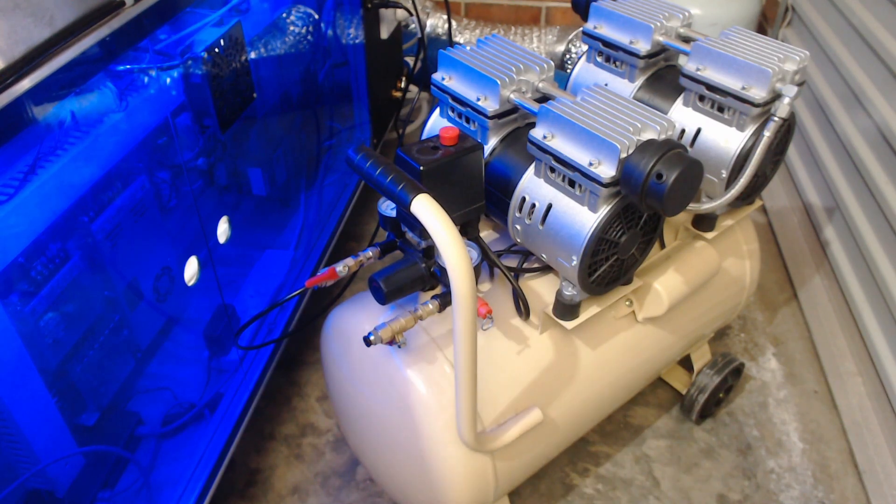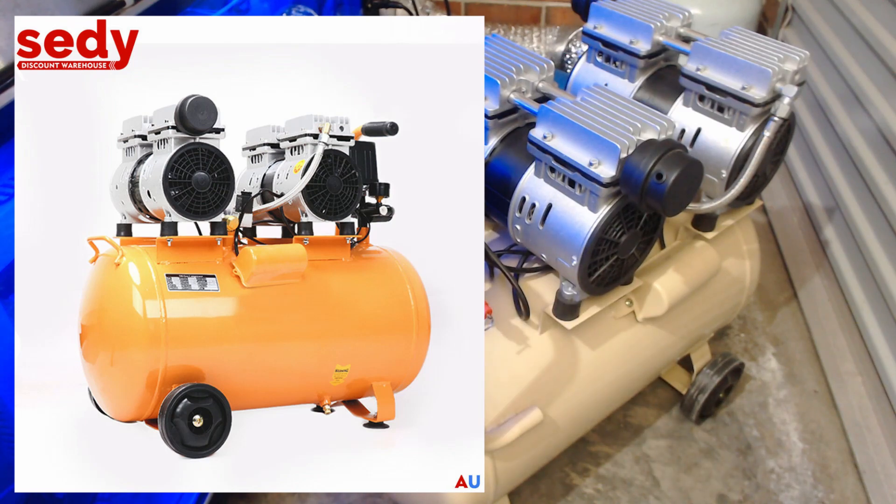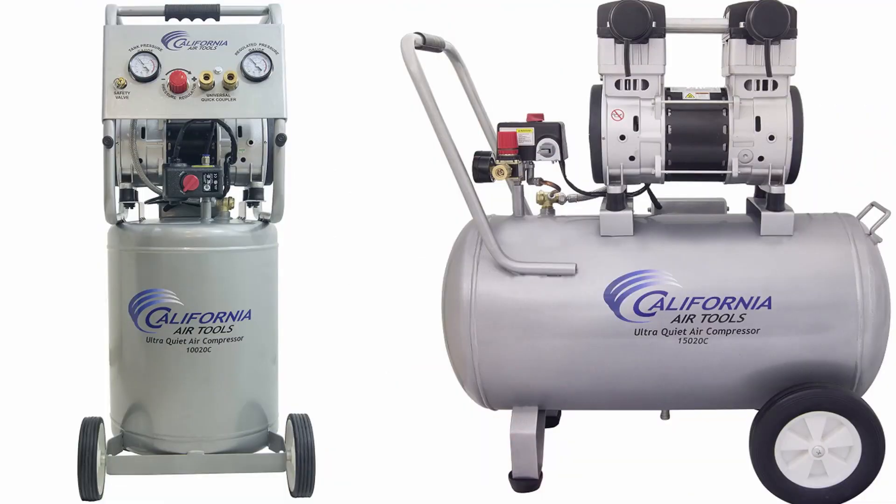I recommend a silenced air compressor with a volume of 50 litres or more. Smaller units may be sufficient depending on how long your laser machine is running for each job you're cutting — and that's a very important factor to consider when sourcing your air compressor, and I'll demonstrate this in a moment. There are some great air compressors available. This one I purchased here in Australia is from Seedy; however, if you're outside Australia, other air compressors I've heard are very suitable are those from California Air Tools. I'll leave links in the description below.